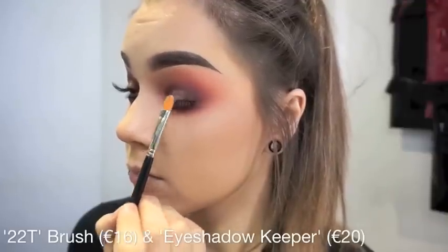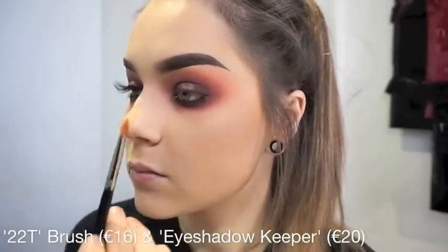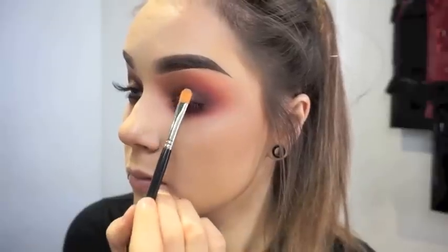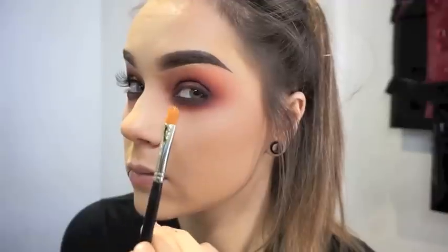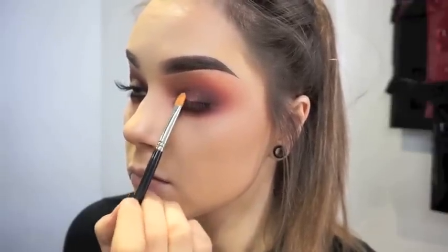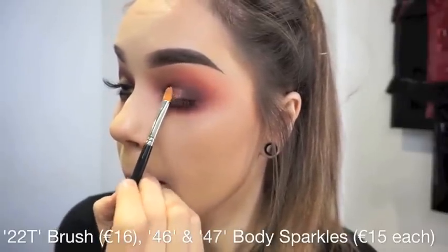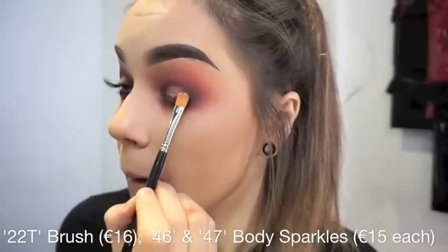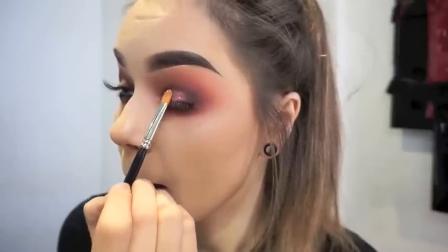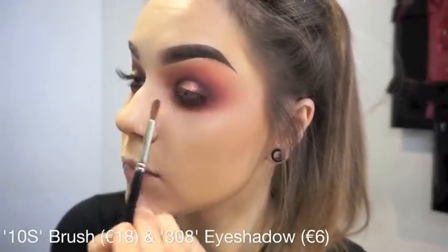As a base for glitter, I like to use the eyeshadow keeper and my 22T brush. I am just focusing that onto the centre and I don't have too much on my brush so I can blend it easily into the shadow. For the glitter, I am going to use the 46 and 47 body sparkles, which are part of our new Star Renew collection. I am focusing that towards the centre, and if there are any harsh edges, I am blending them away with my 10S brush and a bit of that 308 shadow.